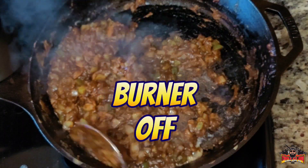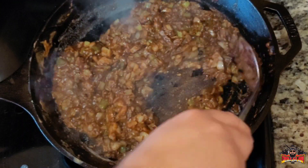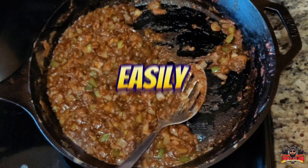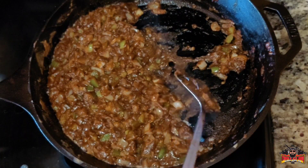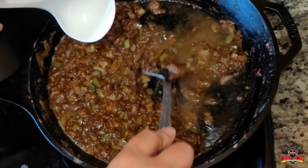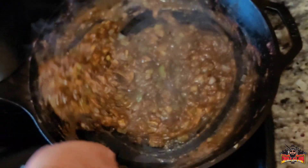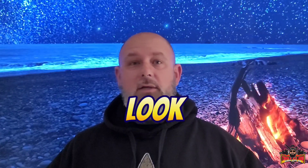Now I'm gonna turn this burner off and the residual heat of this cast iron is gonna continue to cook it out. I let it sit for a little bit too long — that's easily fixed by taking a ladle and some of your chicken broth. See, that gets it up. Now we got like this real thick paste — this is exactly what we want. Don't be afraid to get in there, throw a little bit of oil, butter, and flour together and start making a roux. There ain't nothing to it — it's all about getting in there, throwing a little bit of heart and love into a skillet and making something your family enjoys.